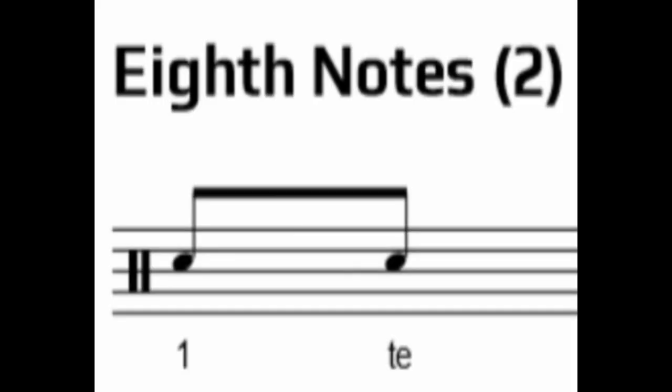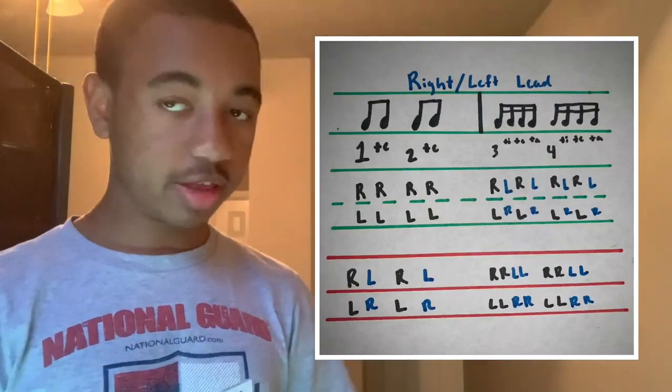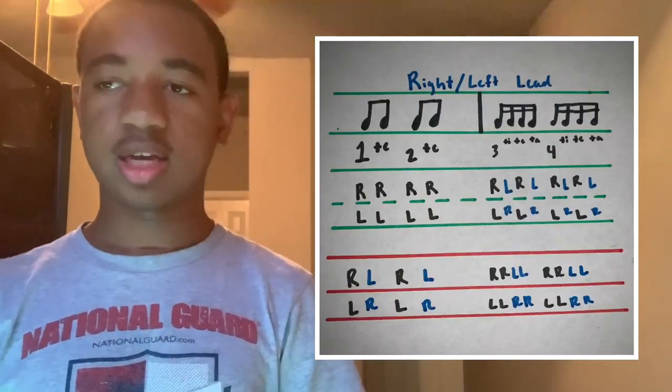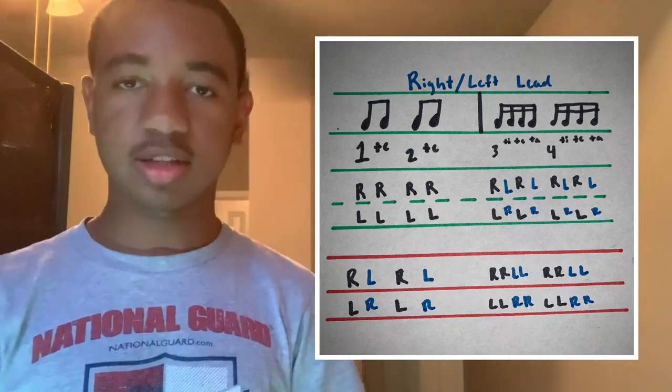The pad exercise is simply four measures containing both eighth notes, which take up one half a beat, and 16th notes, which take up one fourth a beat. The eighth notes in this exercise are counted as 1-te and are played with the leading hand, while the 16th notes are counted with alternating hands. The leading hand will play on the downbeat in both the eighth notes and the 16th notes, whereas the non-leading hand will play on the off-beats of the 16th notes.